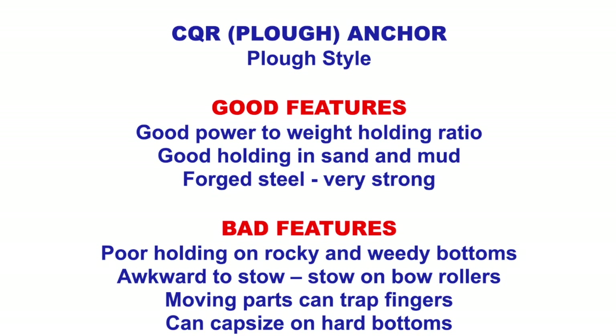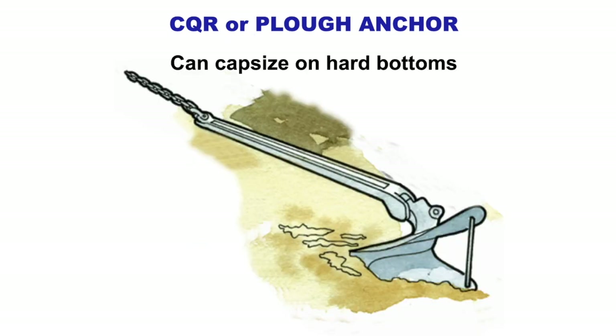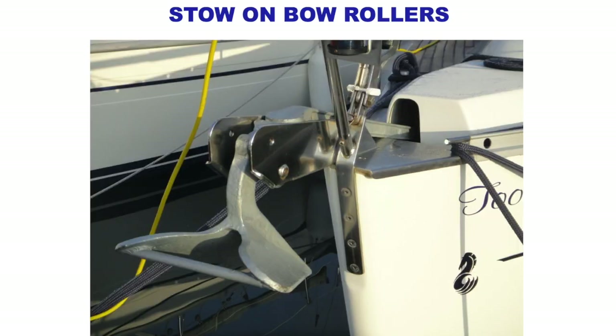The CQR is awkward to stow — you stow it on the front of the boat. The moving parts can trap your fingers and if it's a hard bottom we're trying to anchor in, it can sometimes flip or capsize. That's showing it capsizing on a hard bottom — it will slide, and it stows on the front of the boat in a bow roller.